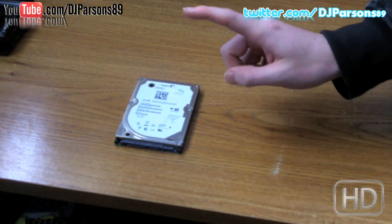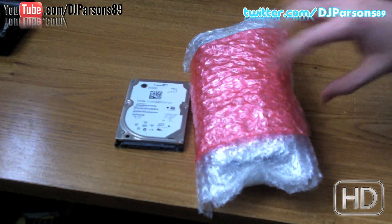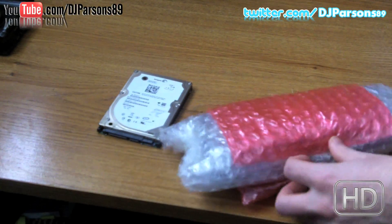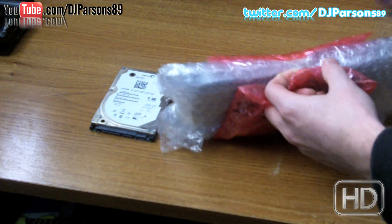I have an extra 360 laying around, so I bought this kit. I bought it off eBay for like $20, just got here. It came from Hong Kong, so it kind of took a while because of the Chinese New Year.